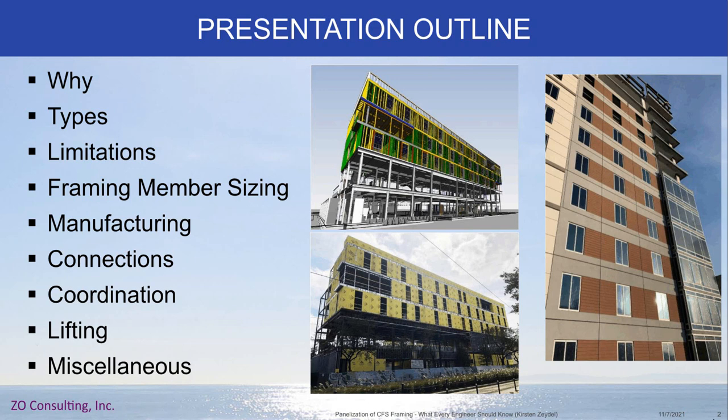Here's a little outline of what we're going to cover. We're going to talk about a little bit of the why, the types of cold-formed steel panels, the limitations, framing member sizing, manufacturing, connections, coordination, lifting, and then we'll wrap up with a few miscellaneous items.